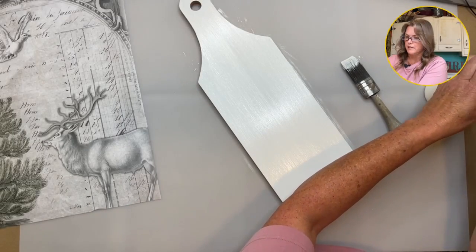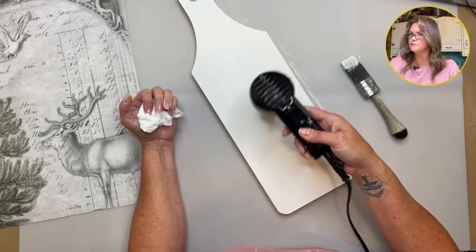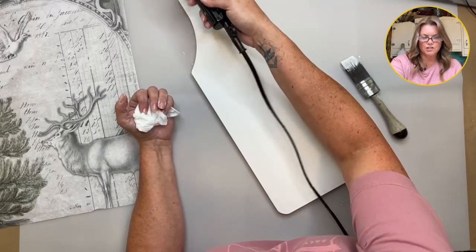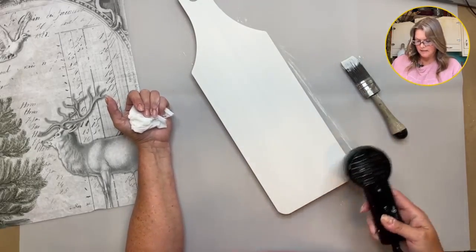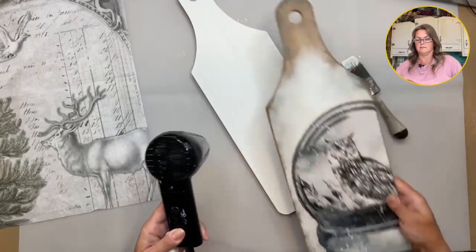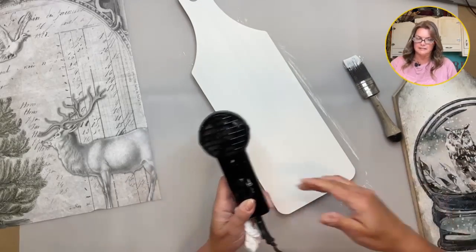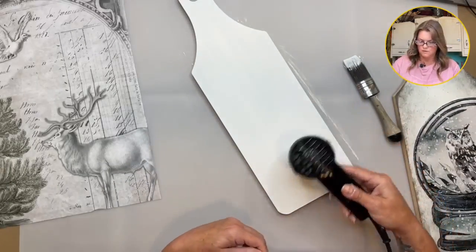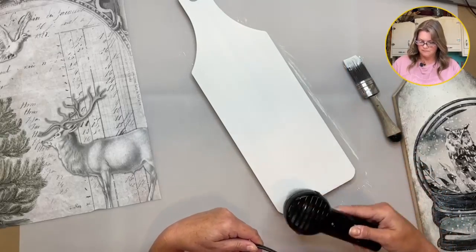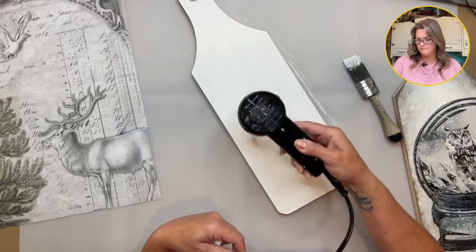Now let's give this a quick dry with the heat tool. I'm excited to use these new papers. I used part of the winter blocks — the owl — yesterday on another board like this, and I used that one in the snow globe stencil. Those ones with the winter blocks fit inside the snow globe stencil perfectly, so that's going to make a lot of fun projects. My favorite out of that collection is the raven — I can hardly wait to use him.